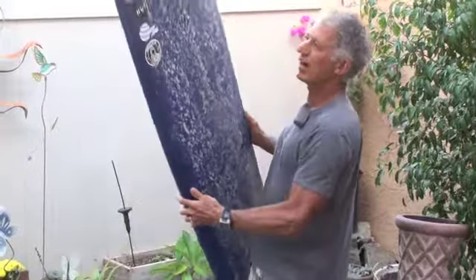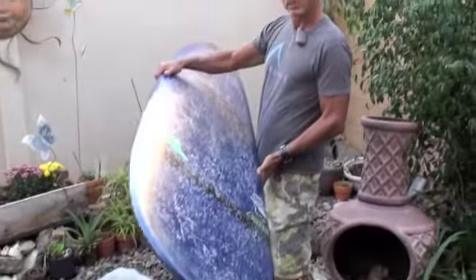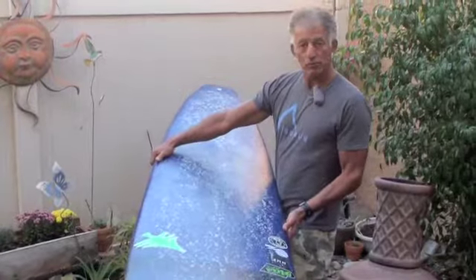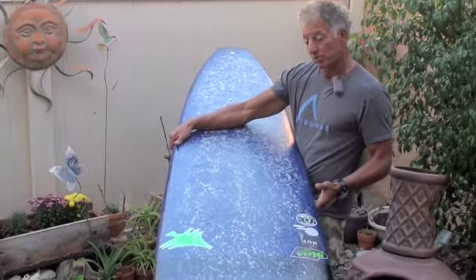Board made by Guy Takayama. It's a 9-0, 22 and 3/4 by 2 and 3/4. It's their Ali'i GT7, which is their high performance nose rider. For an average rider like me, or a consumer that doesn't compete but just free surfs, this would be a great addition to your quiver if you want to go a little higher performance on longboards.